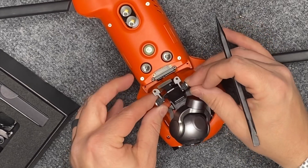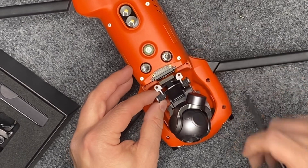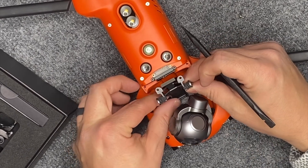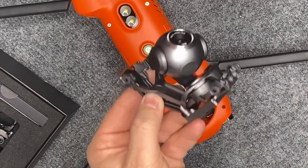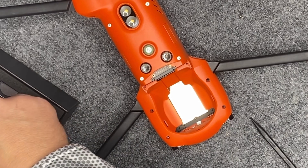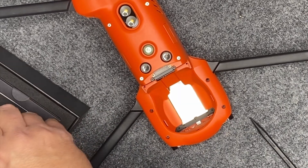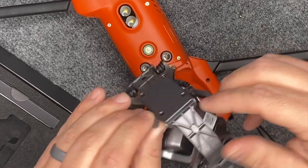You'll see it kind of pops up when you lift up from the back here when you've got it flipped over, then pull it out — it's kind of slid up under the front nose of the aircraft. That's the 8K camera coming out. Now very carefully pull out the dual sensor.